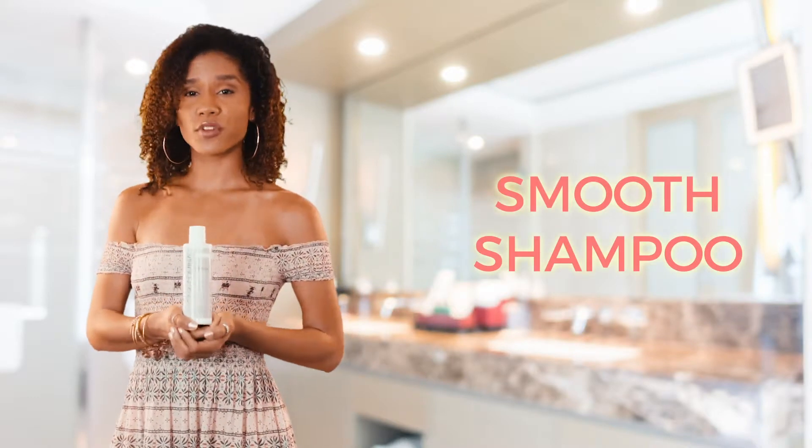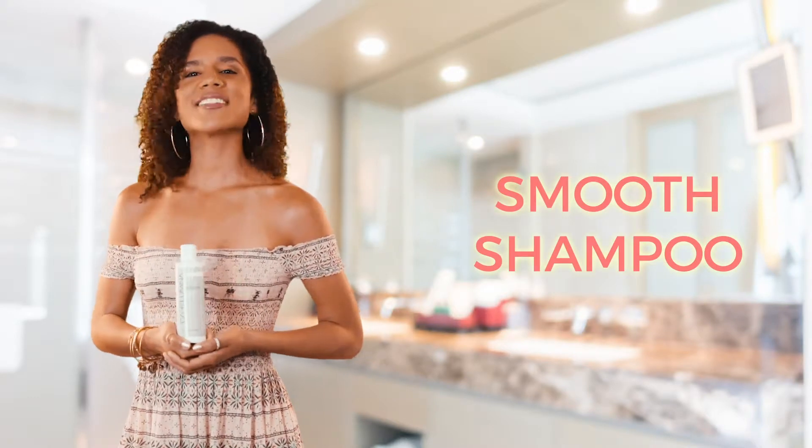Do you want to make your frizzy hair smoother and shinier? Then we have just the thing for you.